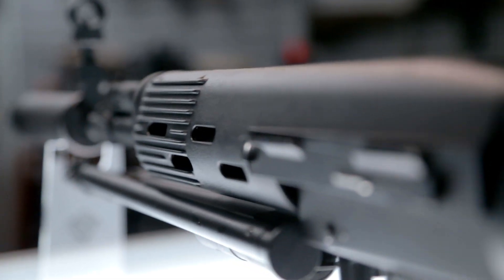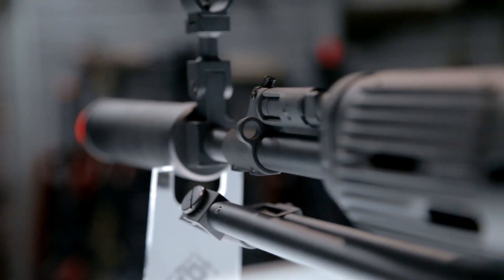So all of the upgrades and maintenance that you would have done with a standard Dragunov AEG are also going to be present on the OTs-03 SVU.